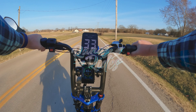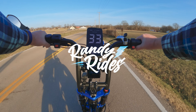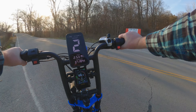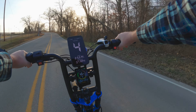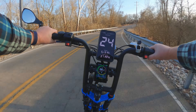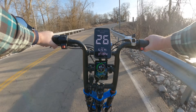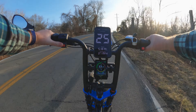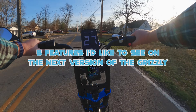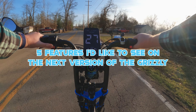We're going to take the Aerial Rider Grizzly out for a spin today. Today's high is 75 degrees, so perfect riding weather. We've got two full batteries on the Grizzly, so we should be able to get quite a bit of range. This bike is so powerful.